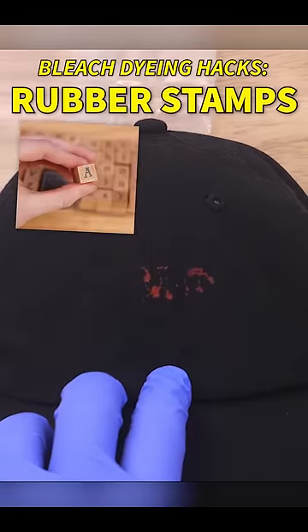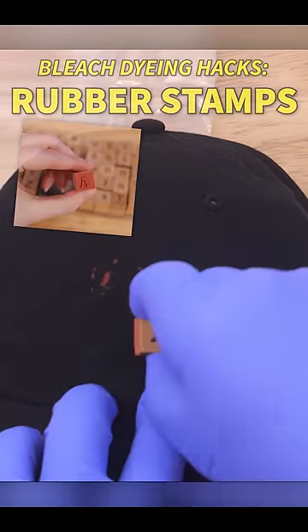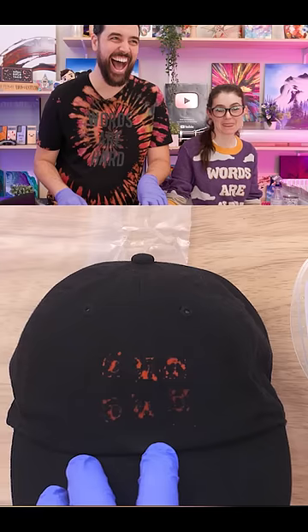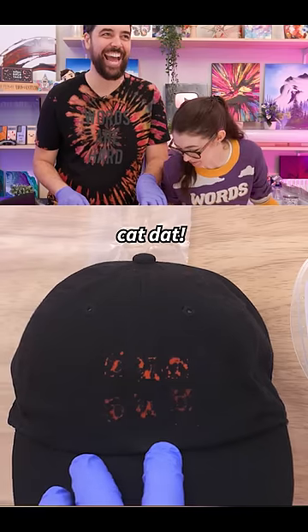We tried a bleach dyeing hack we saw on the internet using rubber stamps. Please be cat dad. It's cat dad. Unfortunately it was barely legible. Oh come on, cat dad.